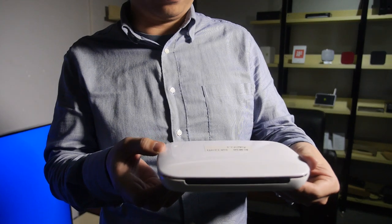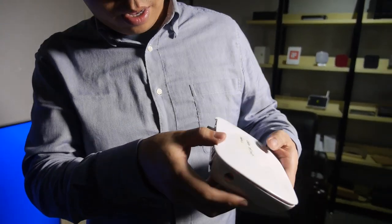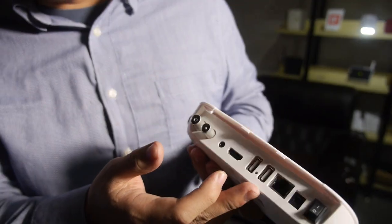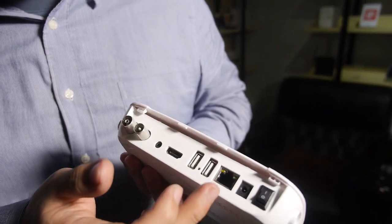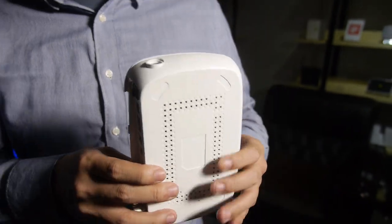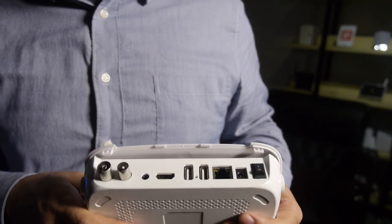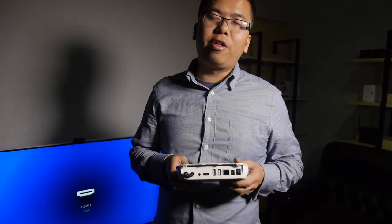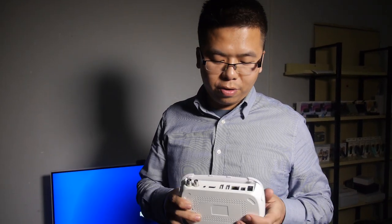You can have a look at the hardware. It has an HDMI port, an AV port, two USB ports, Ethernet, and a power switch. It will be ready for mass production before the Hong Kong show.